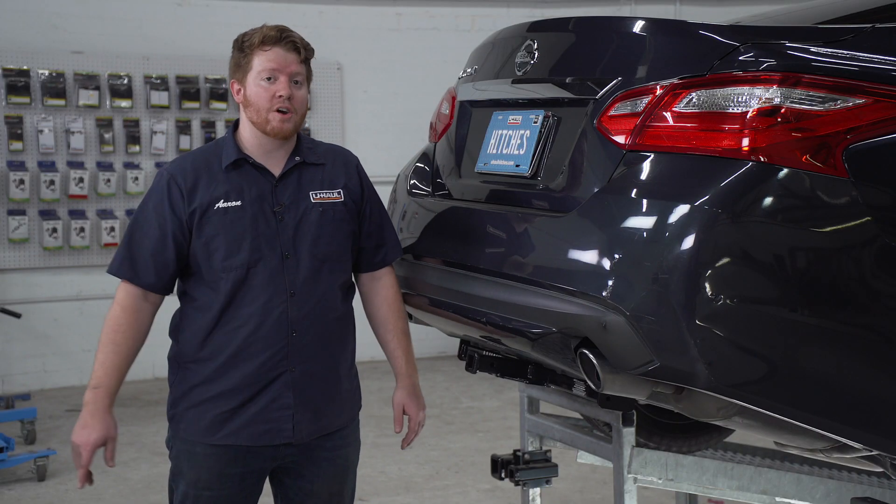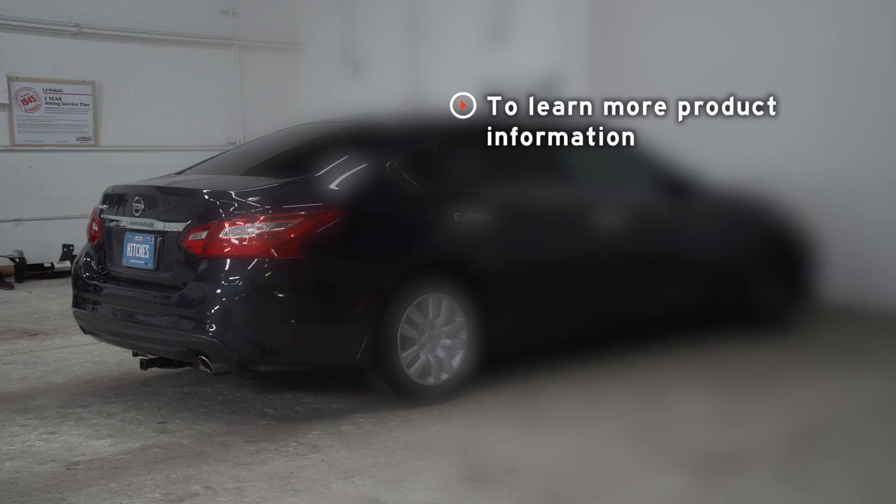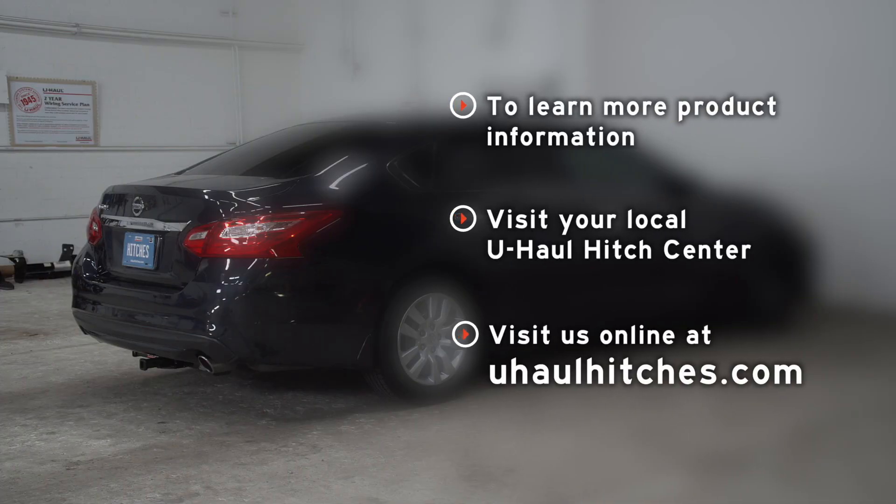Alright guys, so that wraps up our install and our video. Thank you for watching. If you have any questions about this product or if you'd like to schedule an installation with a U-Haul Hitch Professional, you can visit your closest U-Haul Hitch Center or visit us online at UHaulHitches.com. Thank you.